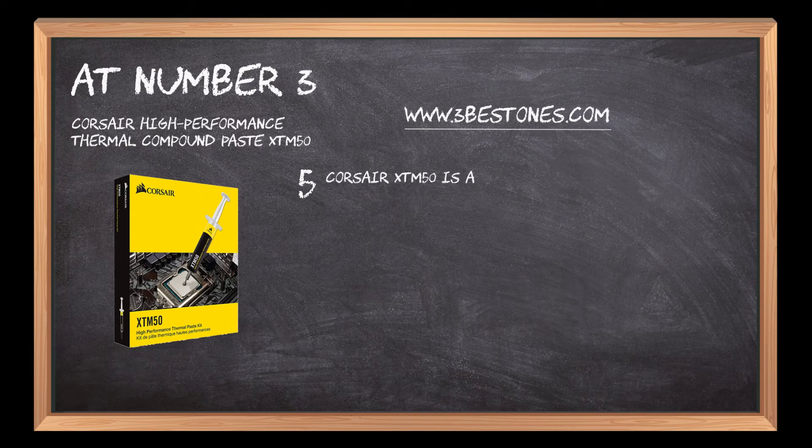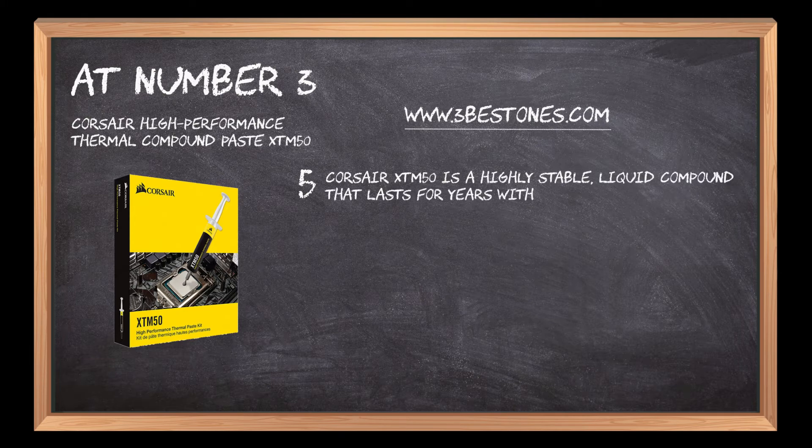Corsair XTM50 is a highly stable, liquid compound that lasts for years with no drying, cracking or any inconsistency.